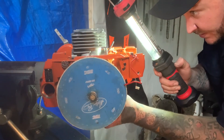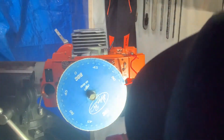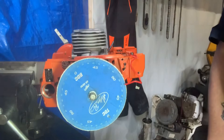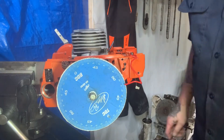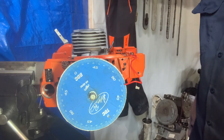And the intake is at 71 degrees. Yeah, 71 degrees. Okay, so those are our numbers: 102 on the exhaust, 126 on the transfers, 71 on the intake.